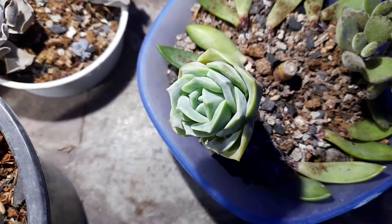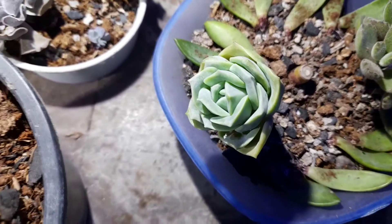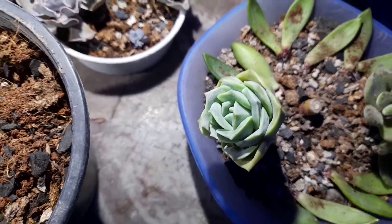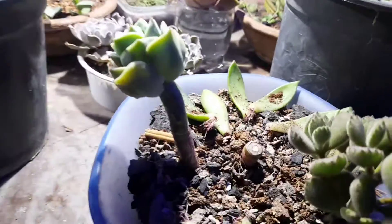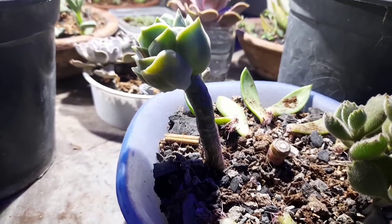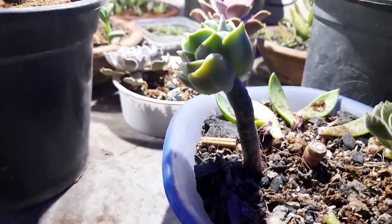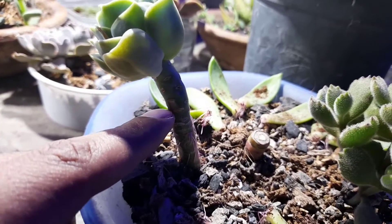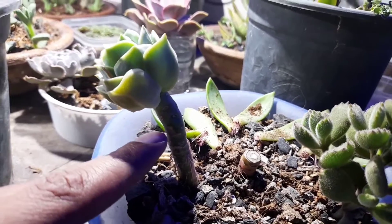Hi friends, today I'm going to behead my lovely rossó plants because I found there is no new growth since I purchased this one. If you check the stem, it is growing curved — not in a straight way. So I'm thinking to cut it down from here, allow it to dry for at least one day, and then plant it again.